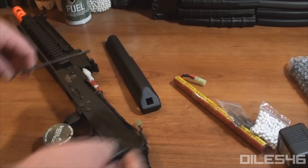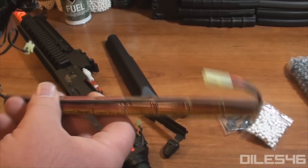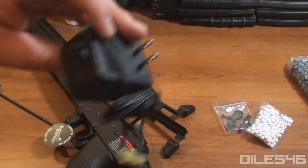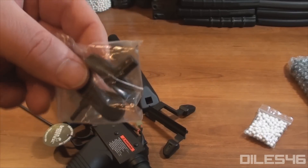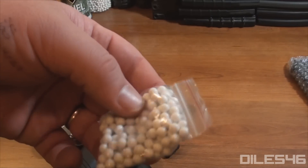The Full Metal Tactical AK retails at about $210. It's going to come with a 9.6V battery and a standard wall charger. Be careful with that wall charger — I wouldn't let it charge more than 3 or 4 hours. Make sure you're monitoring that battery while it charges.